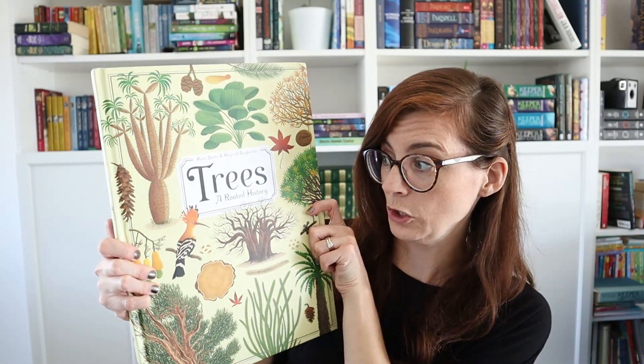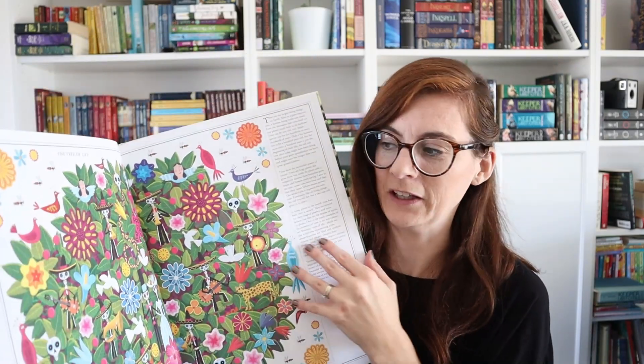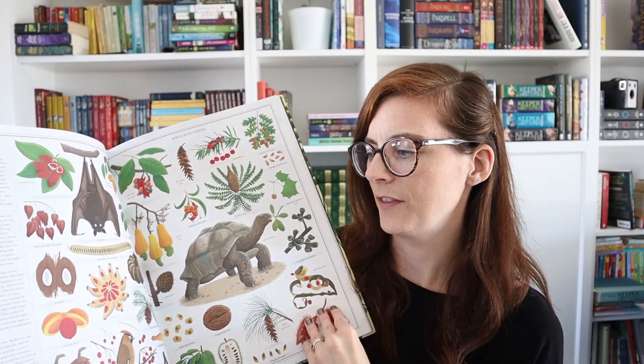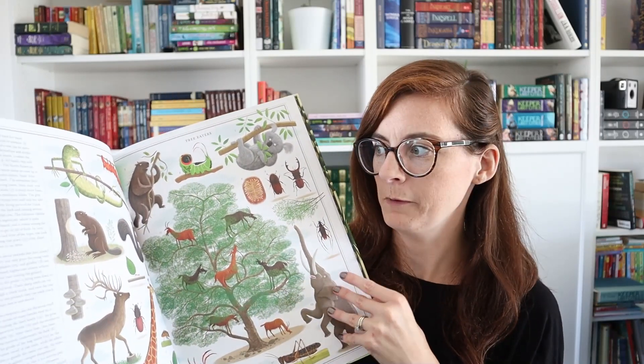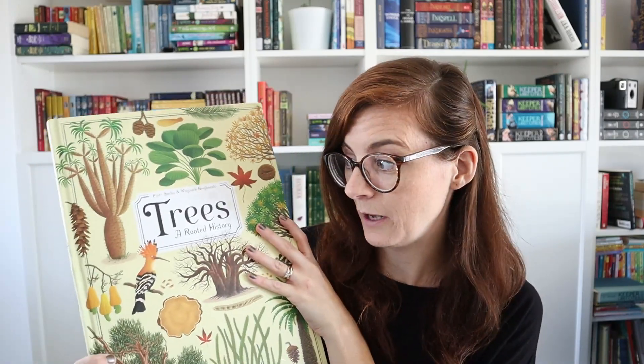This is a giant Trees book I got earlier this year for a really good deal — the same author also has a Bees book. It's full of information about trees, the animals that live in them, their leaves, seeds, and all sorts of information. I love the size of it — it doesn't fit well on my bookshelf because it's so big, but it's really good to keep on the coffee table for the kids to pick up and look through.